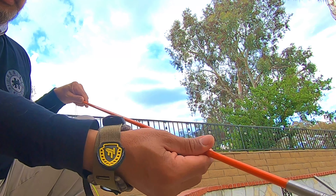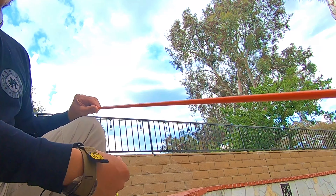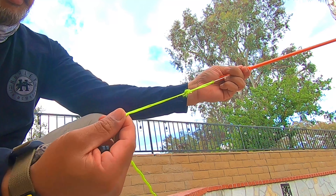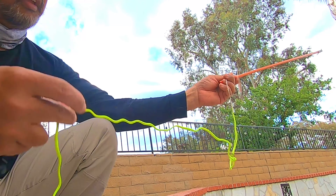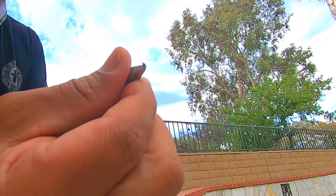Hopefully the fish will stay on the arrow. A lot of times these compound bows are so powerful the arrow will go right through the fish and the fish will end up on your line, and it's a lot harder to take them off once they're on the line. So hopefully it'll stay on the arrow, and all you have to do is loosen up the tip.